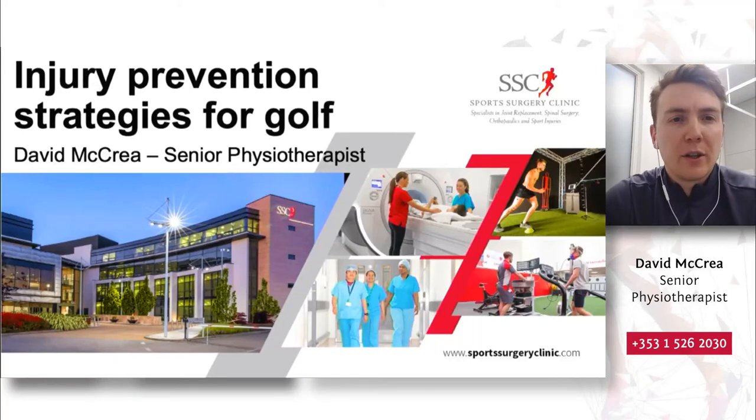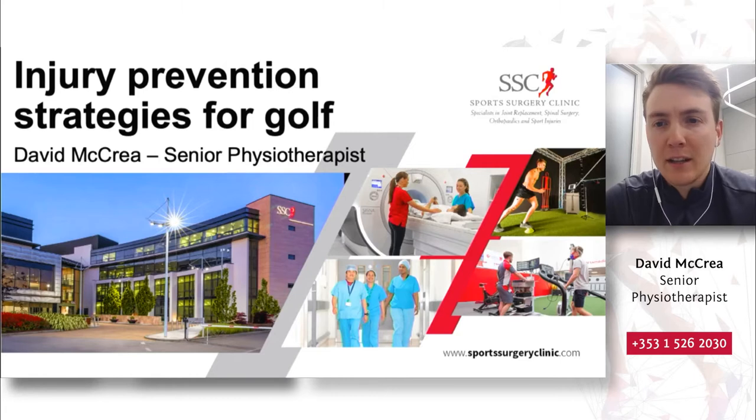Hello everyone, thank you for having me on to speak to you today. My name is David McRae. I am a senior physiotherapist at the Sports Surgery Clinic working in the Sports Medicine Department. I'm here today to talk to you about injury prevention strategies for golf with a particular focus on low back pain in golf.